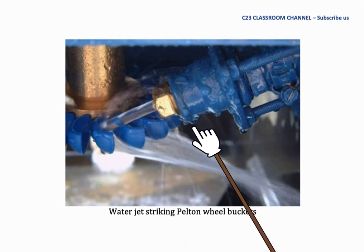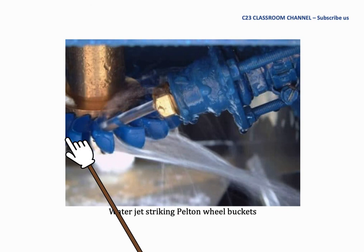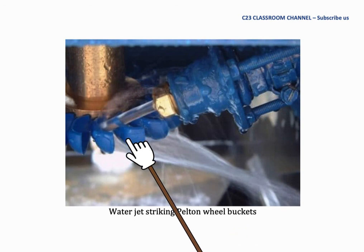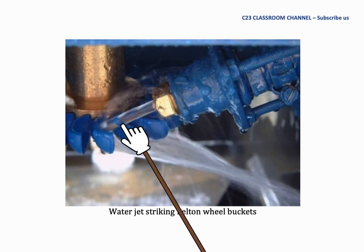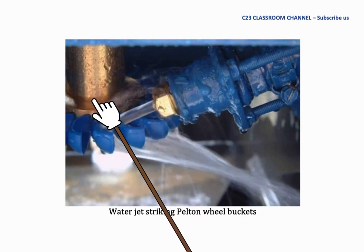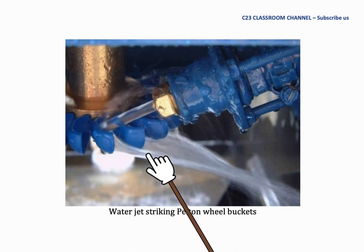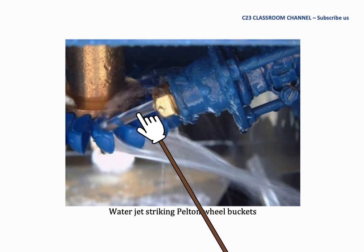This picture shows how the Pelton wheel works. It can be installed vertically or horizontally. In this case the Pelton wheel is installed horizontally. The water jet hits the bucket, the runner rotates at a certain speed, and at the same time it rotates the shaft to generate power. The design of the bucket must ensure that the water coming out from the bucket does not interrupt the incoming water jet.